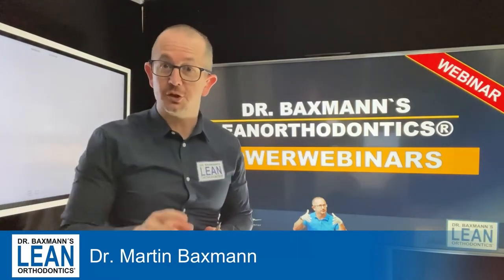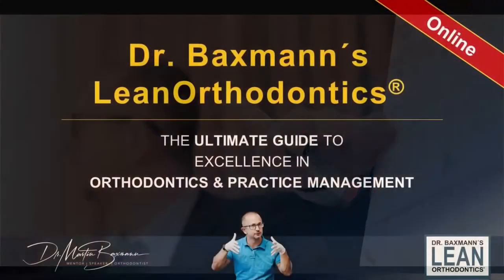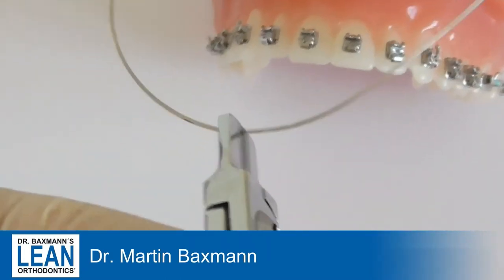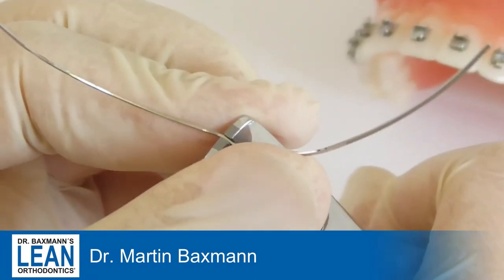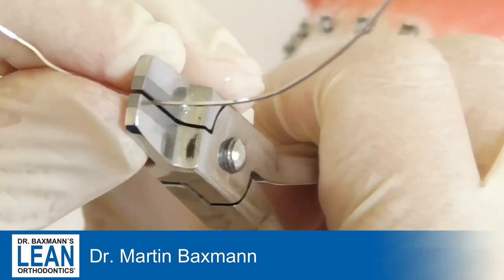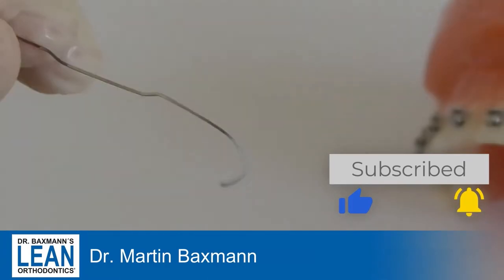Get ready to action! For extrusion bends here for the two upper wands, we mark with a pen distally of the wands. There we place our tweed plier on a 17-25 stainless steel wire and do two smooth bends with our fingers while the plier holds the wire. And that's already it.